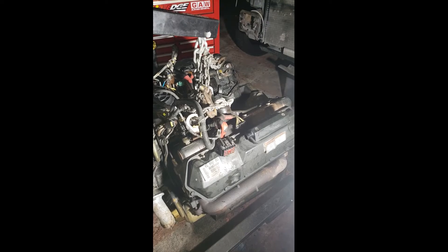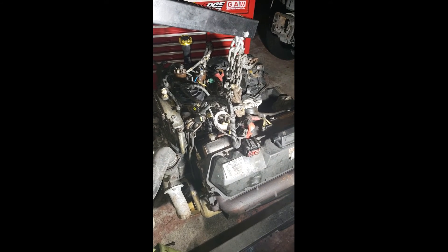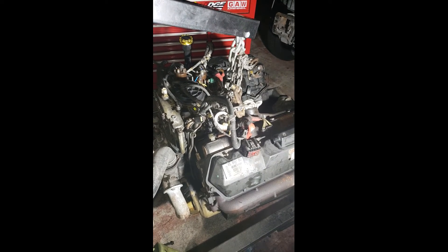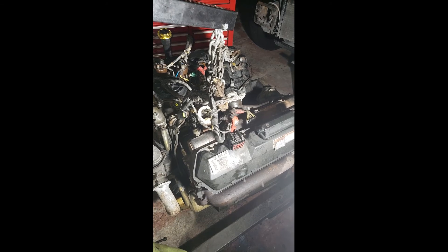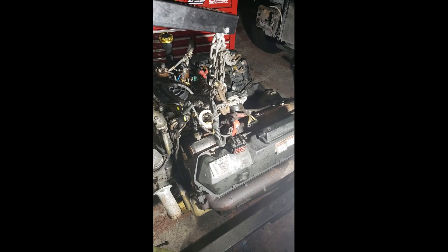We'll cover main studs and that whole thing, doing dual pumps, and big injectors. By dual pumps I mean dual high pressure oil pumps, ICP, and replacing the stock high pressure oil pump and water pump — most of those things. So stay tuned to what I have to show you guys; hopefully you can learn something from the following videos.